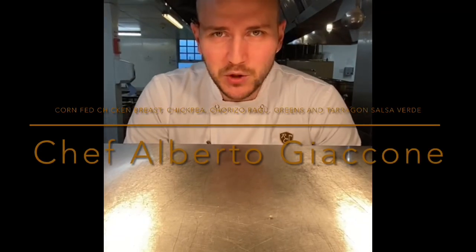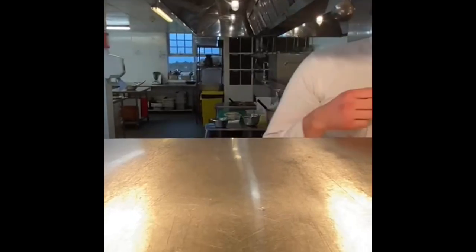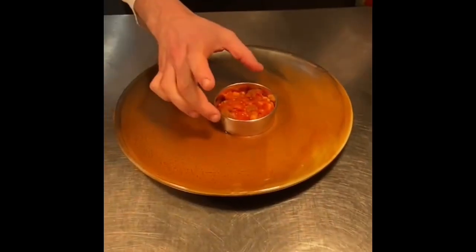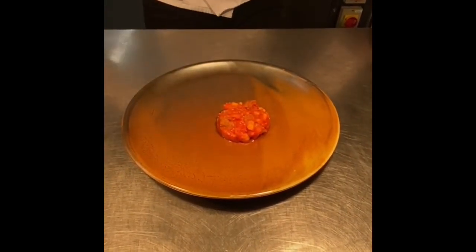Good evening, I'm Chef Alberto and today I want to show you a simple recipe you can easily replicate at home. We have a corn-fed chicken breast served with some chickpea and chorizo ragu.